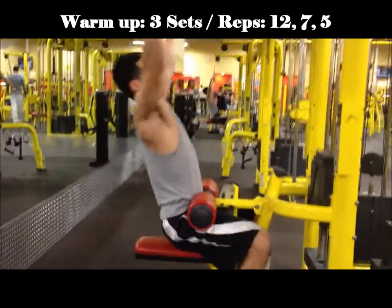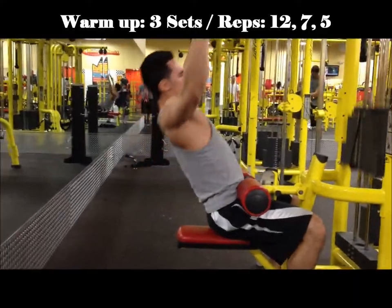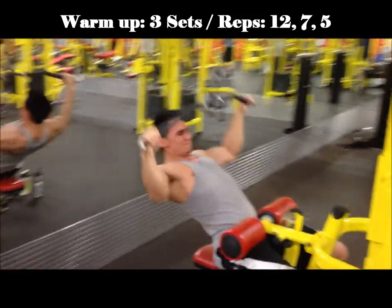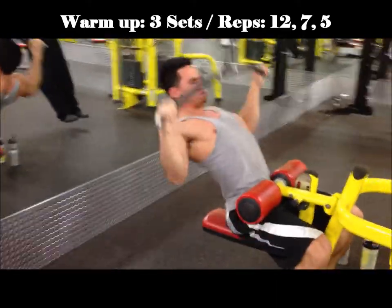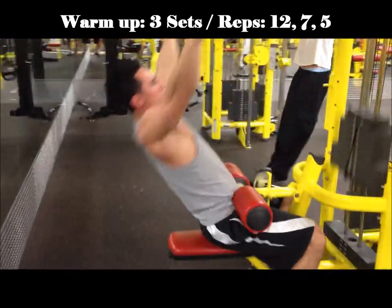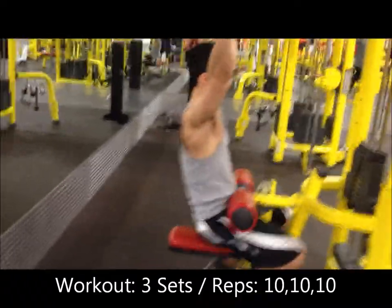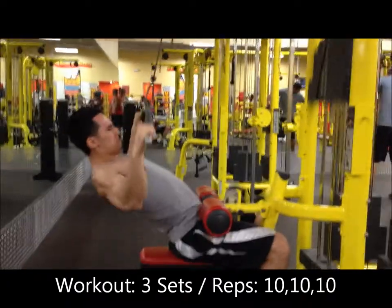First exercise is gonna be the lat pull-down. Warm up with three sets of 12, 7, and 5 reps, slowly increasing the weight. The workout set is gonna be three sets of 10, 10, and 10 reps at maximum weight. If you feel like you can do more, you probably can, so do it — increase the weight on the second and third sets if need be. Form-wise: lean back a little bit, really flex your lats when you pull down. When coming up, breathe out and slowly release the bar.